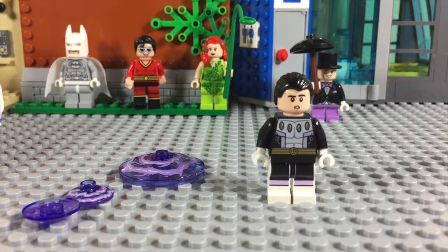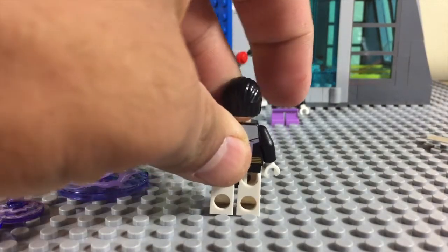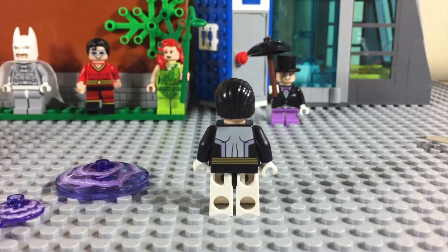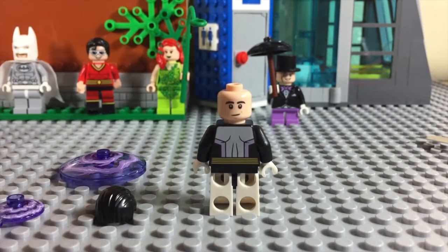Let's go ahead and take that off and get a closer look at what he's wearing. He's wearing black and purple detail going all the way down the chest and legs, the white boots, the white gloves, back here the white wrapping around the legs with the detailed back piece.